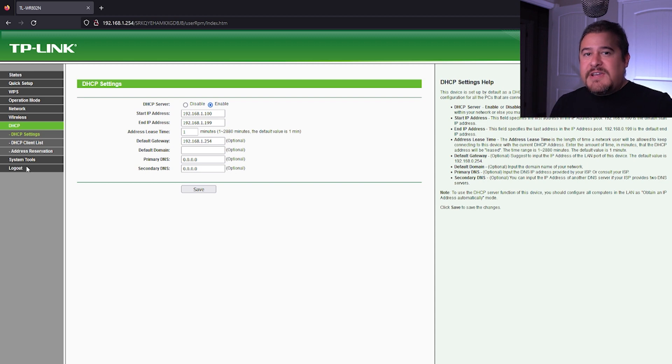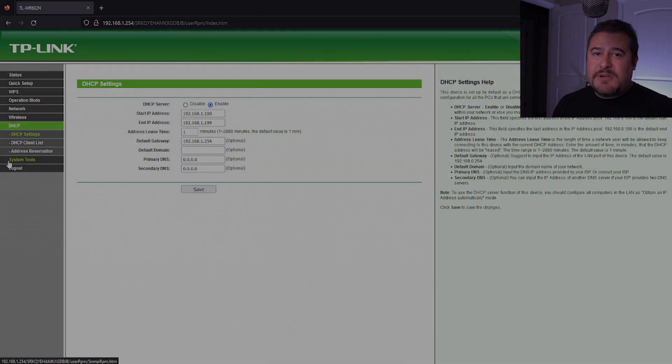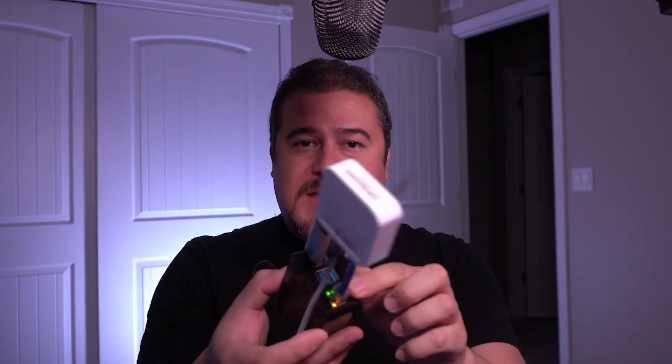Now that we've got that going, let's go ahead and connect them together and I'll show you how to access the Raspberry Pi. I'm not going to show you how to configure the Raspberry Pi with OpenMediaVault - my previous video from a couple of weeks ago will show you step-by-step how to do this. As long as you keep the IP address the same, you'll be good. We have everything up and running, everything's powered on, and we do have blinking lights on the Raspberry Pi, which means it's communicating.